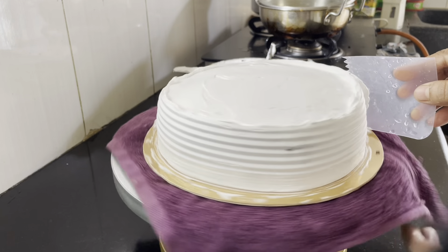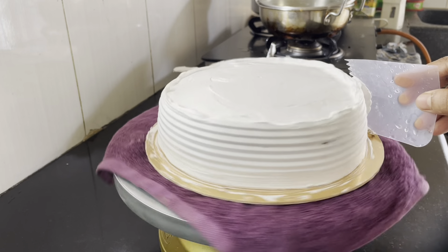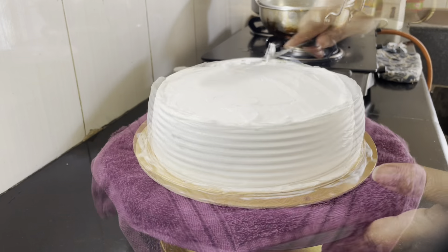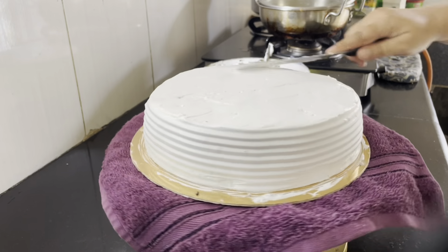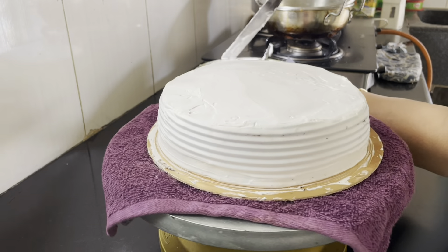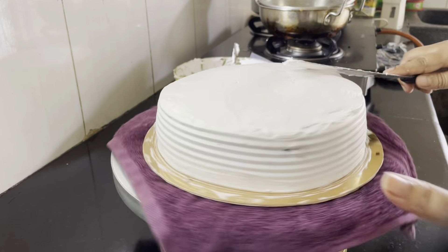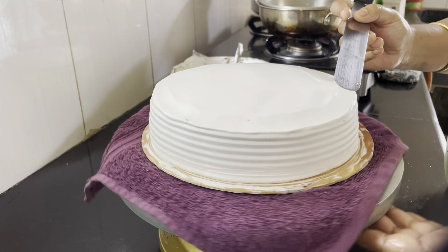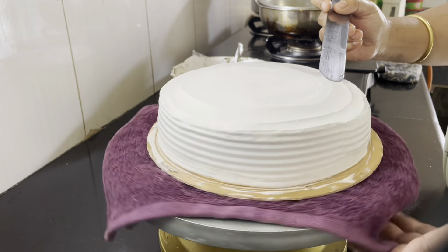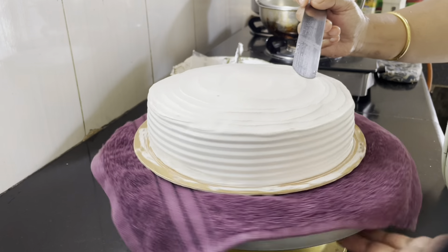We will make a very low color. We will make a cream coat. We will make a simple design. We will make a blue color. We will use a palette knife to make a pattern.